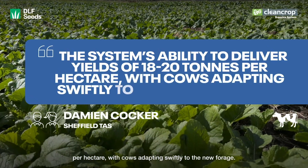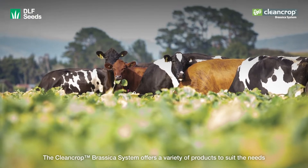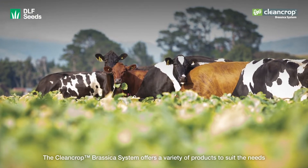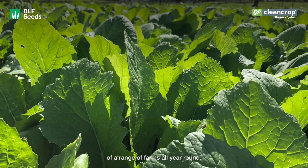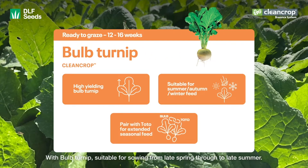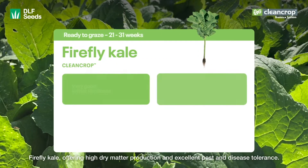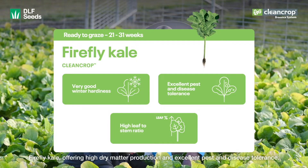With cows adapting swiftly to the new forage, the CleanCrop Brassica system offers a variety of products to suit the needs of a range of farms all year round. With Bold Turnip, suitable for sowing from late spring through to late summer, and Firefly Kale, offering high dry matter production and excellent pest and disease tolerance.